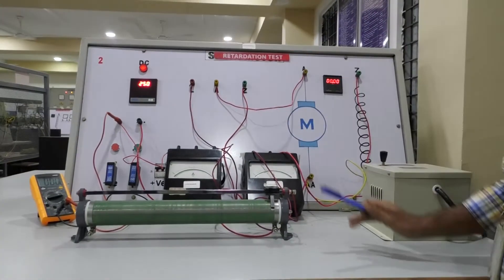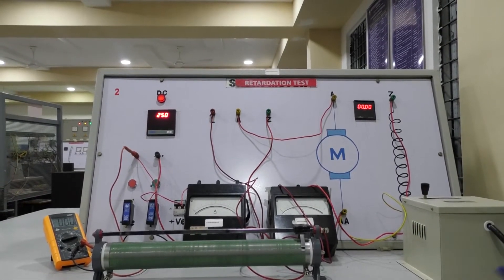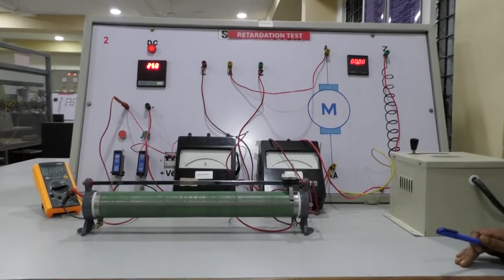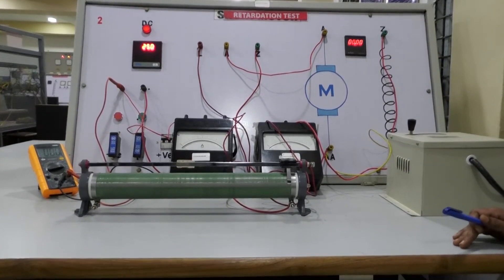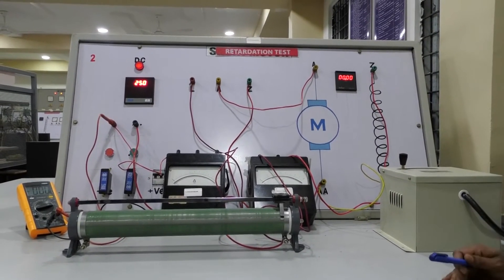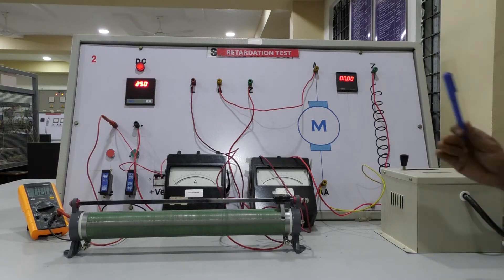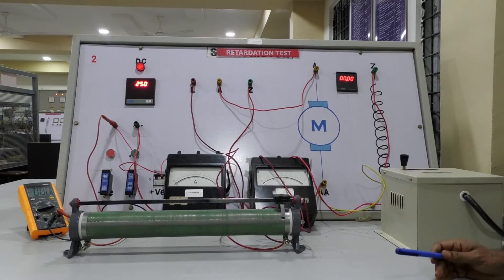This is the circuit diagram connected to conduct a Swinburne's test, also called an indirect method to determine the efficiency of a DC shunt motor — a predetermination method. Here we are not connecting any kind of load. Indirectly, we can forecast the results by assuming the applied load on the DC shunt motor is 25%, 50%, or 75% — at any fraction of the load we can forecast the efficiency of the DC shunt motor and generator.